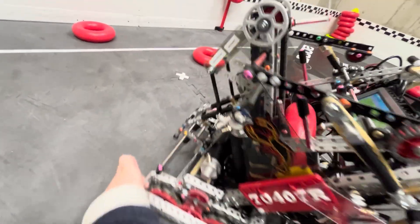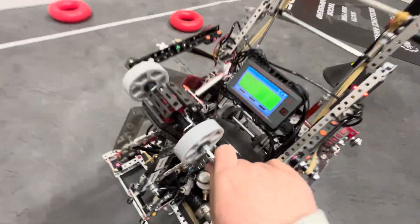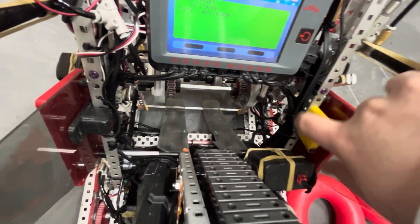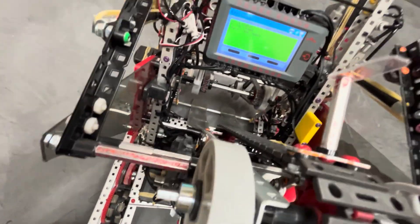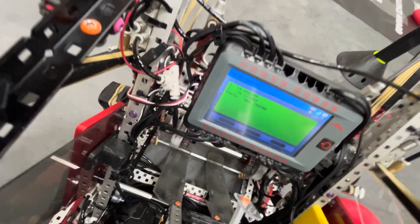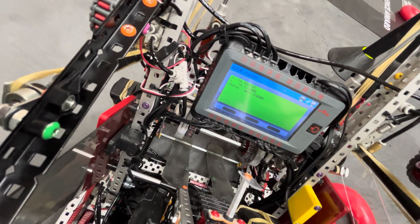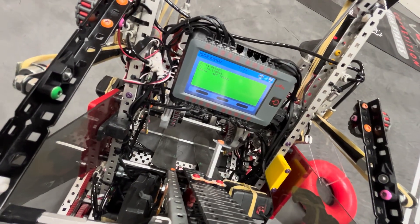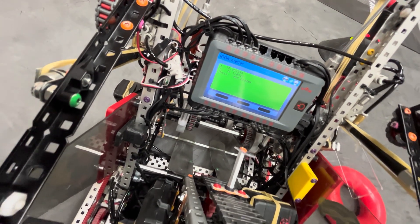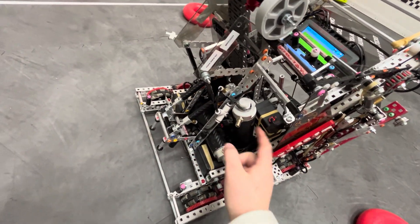We also ran color sorting on this intake. Something I'm surprised I haven't seen many other teams doing: our optical sensor is staring at a yellow block, so it's constantly reading the color yellow. Yellow is on the opposite end of the color wheel from blue and red, so there's a bigger jump in hue values when the sensor reads blue or red as a ring comes in front of it. That made our color sensing really efficient and reliable in autonomous.